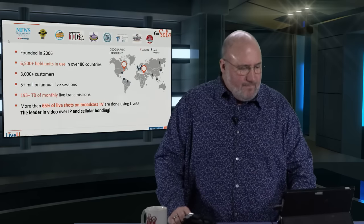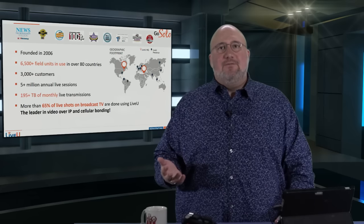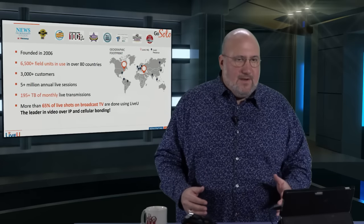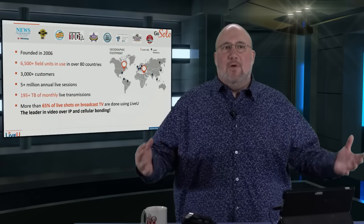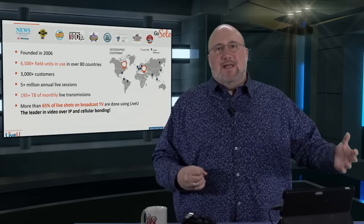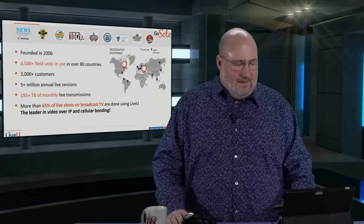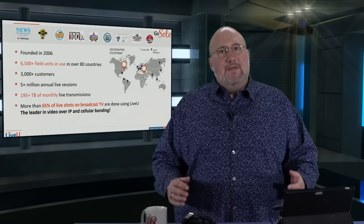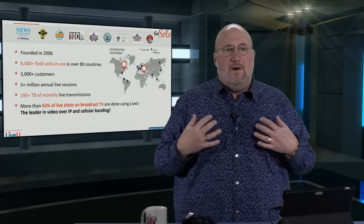Let's talk about Live View a little bit. Live View was founded in 2006. There are over 6,500 Live View units deployed throughout the broadcast world in over 80 countries. 3,000 customers, including the kind of people who put on Olympics and football games, cover elections, cover disasters in the field — news organizations, you name it. Five million annual live sessions, 195-plus terabytes of monthly live transmissions. 65% of live shots on broadcast TV are done using Live View. It's the industry standard, and now it's coming down to a price that you and I can afford.